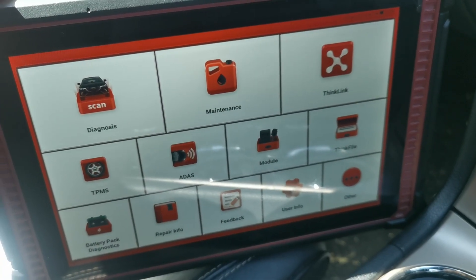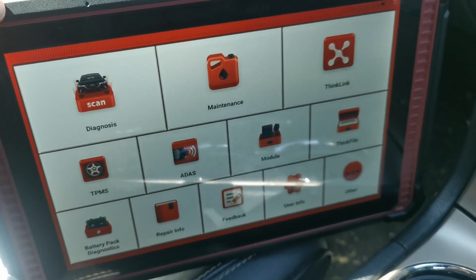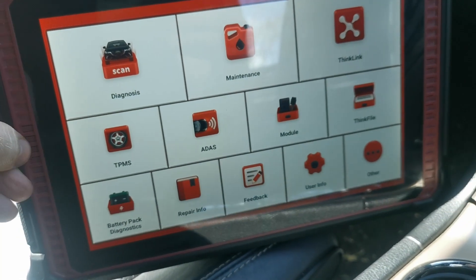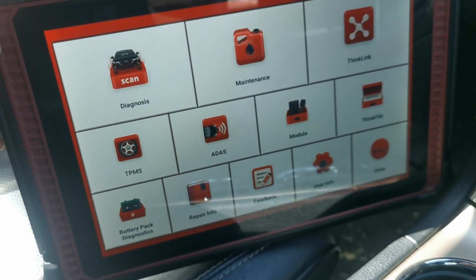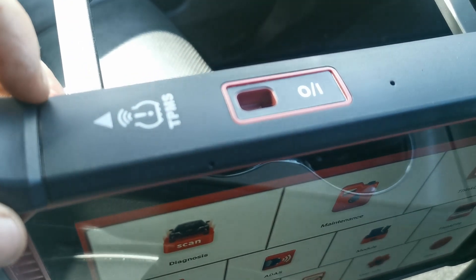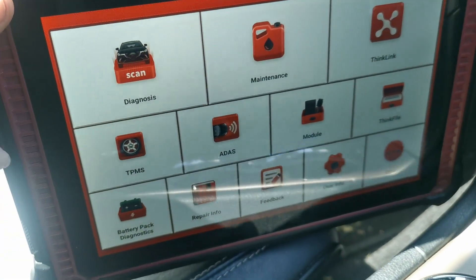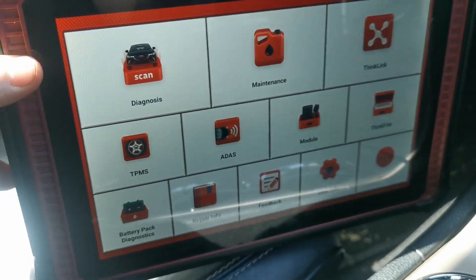When you are working with vehicles that have these sensors in the wheels themselves you're going to have to have a compatible tool that's able to work with that. I have my ThinkTool here — this is the X2. It's got the tire pressure monitoring system functionality on it and on the top here is where you actually learn in the new sensors.